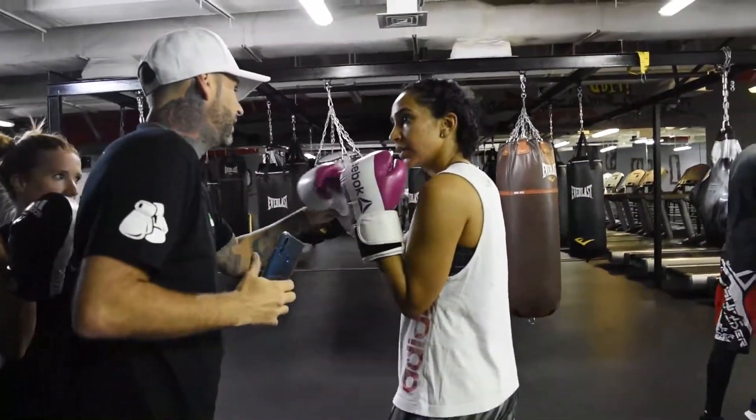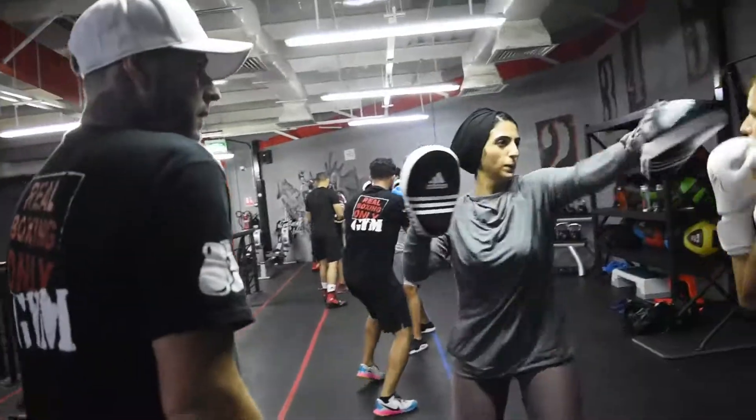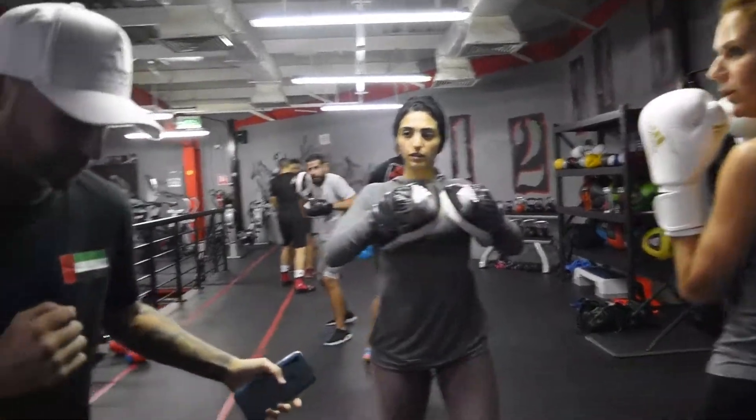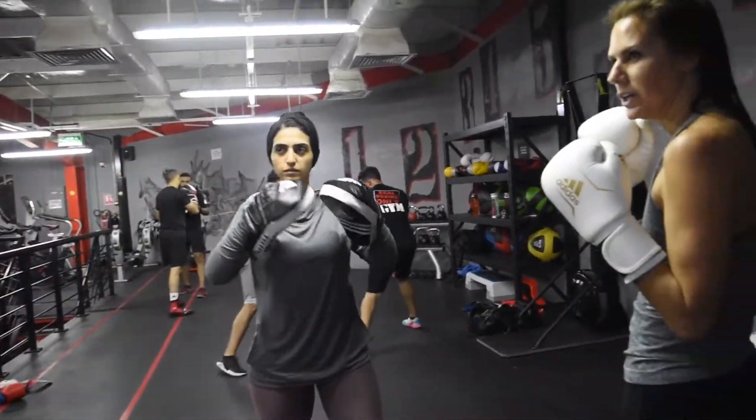So at the moment, all the way up, all the way up. Brilliant, perfect. Excellent, so don't come back too fast. So step, stay there. I can do that in my arm.